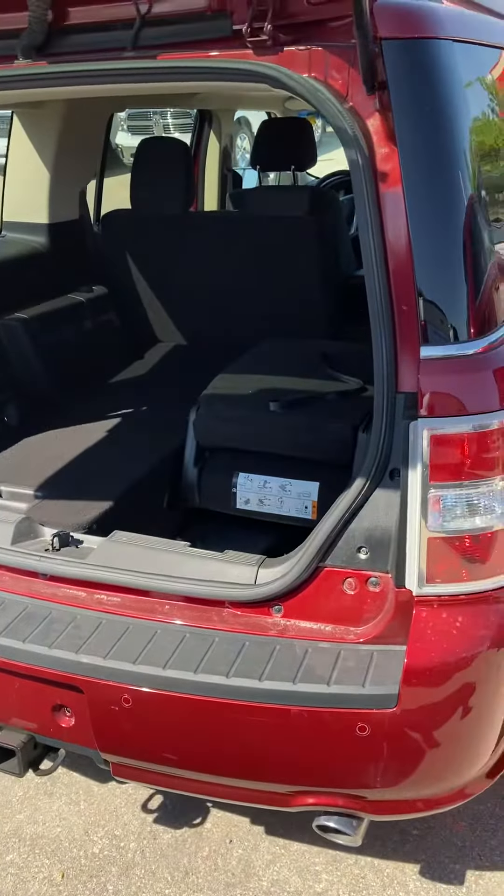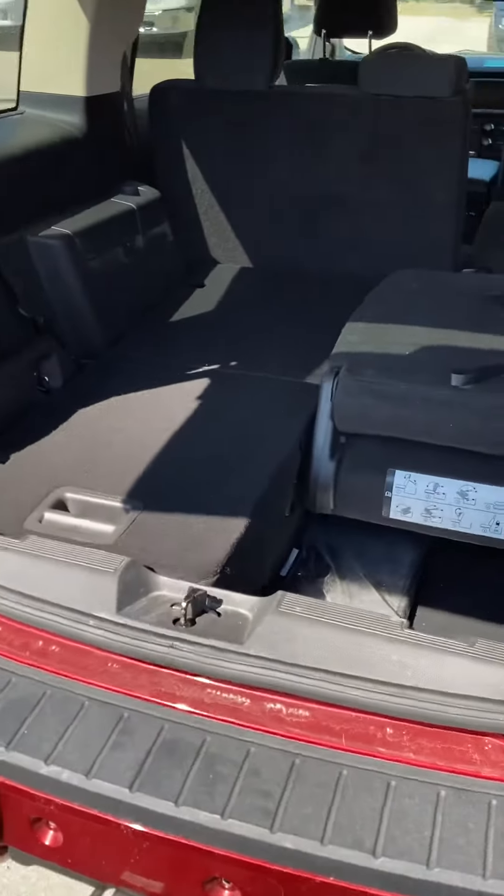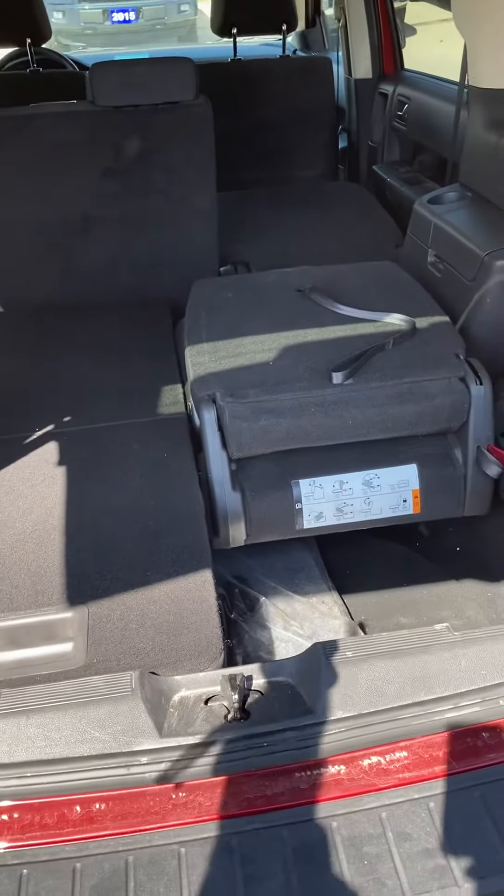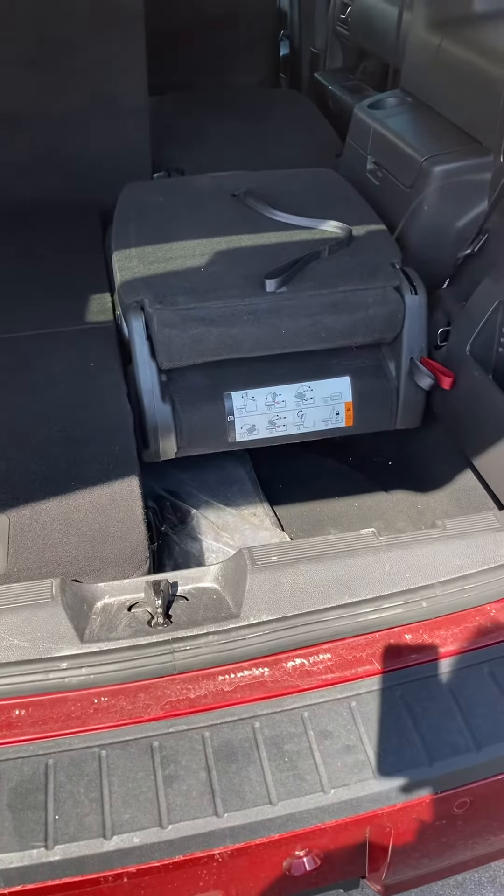You do have seating for seven, but you can see here with the back down you get lots of space. The seats up front do fold down too if you need to put anything bigger in there.